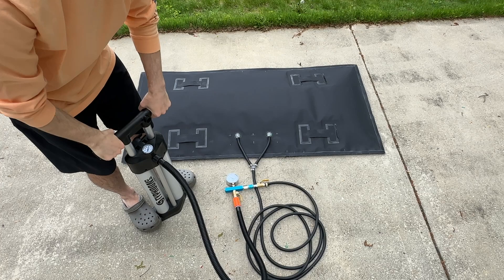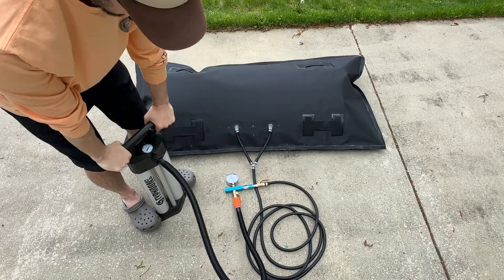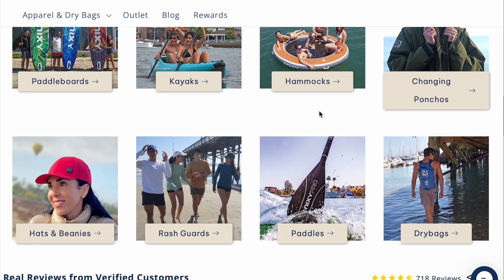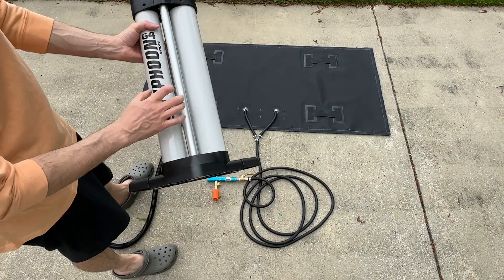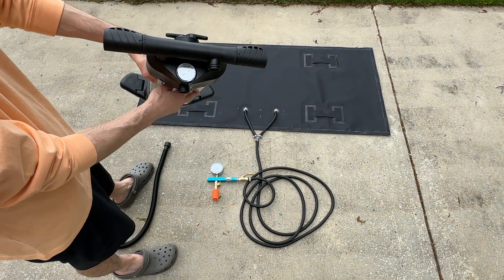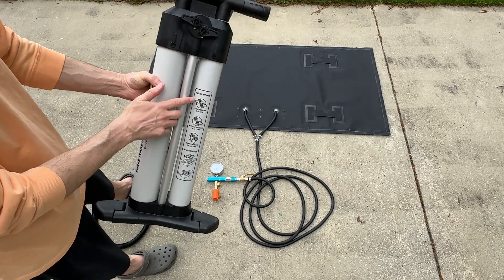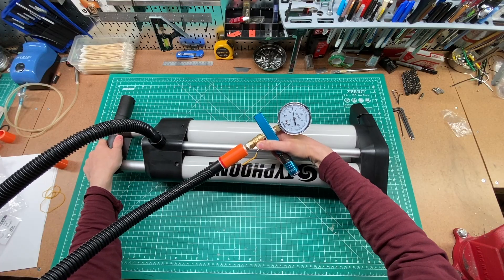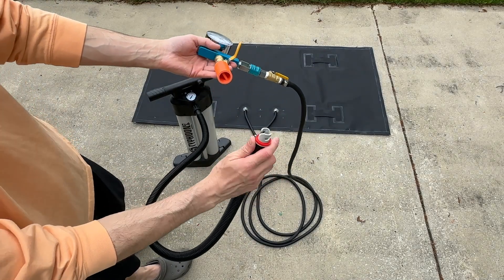The folks over at Nixie Sports heard about my airlift bag project and generously sent me this awesome dual chamber pump that's designed for inflating stand-up paddle boards. They also make other inflatable products and cool marine related gear, definitely worth checking out. This pump has totally exceeded my expectations in terms of build quality and performance. It has an integrated pressure gauge and levers on the back for adjusting how the pump works at different pressure levels. In my case I'm only inflating to about 1 psi, so I can use the lowest pressure setting with the highest airflow. In this mode it pumps on both the up and down stroke of the handle, and I can pump up my airlift bag in a little over 1 minute.